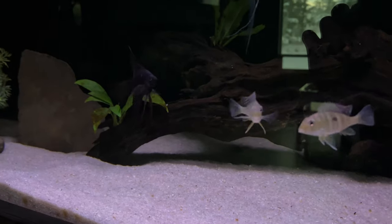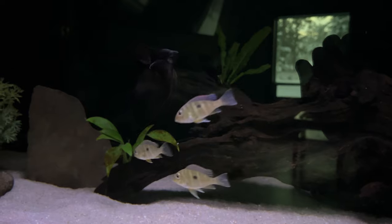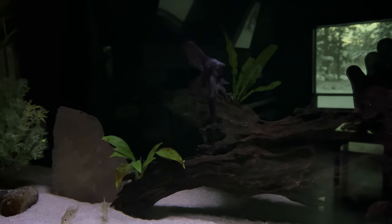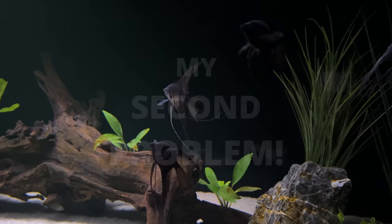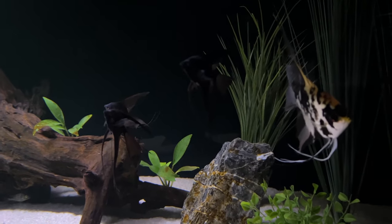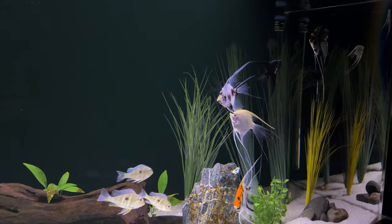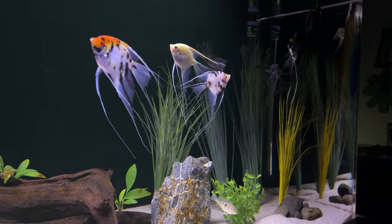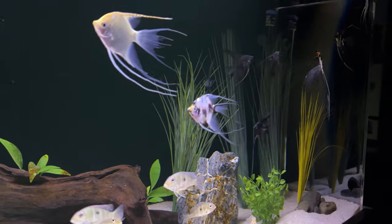Here we are later that night with the light on for a bit so I can show you what they look like — and also show you my second mistake. Actually it's not really a mistake, but more my second problem. I was worried about this before I bought them, but I did it anyway: black angels with a black background. Maybe a little hard to see them? Kind of like they're phantoms in the night. Very hard to see sometimes. I can see them when they're in front of something that isn't black, but there's a lot of black.